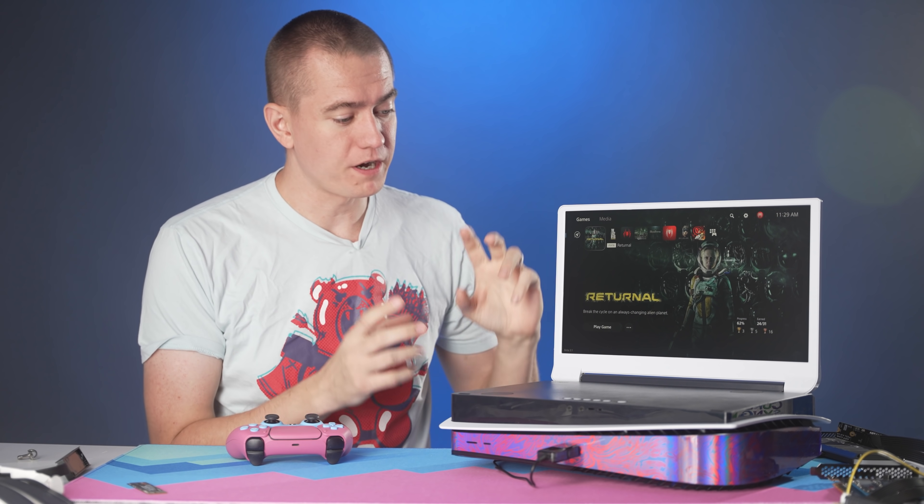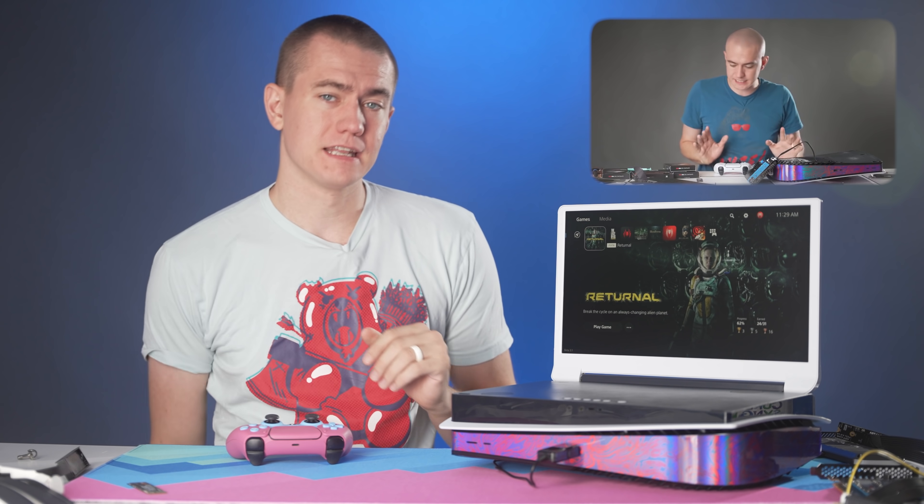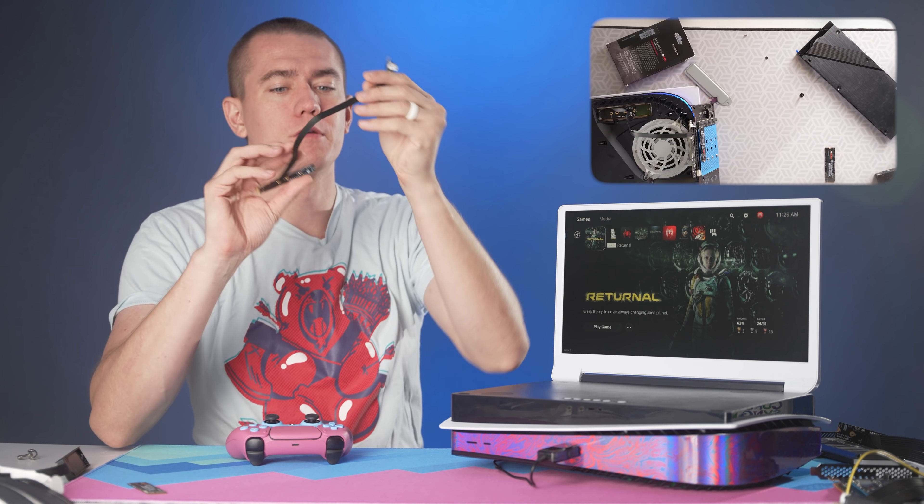Many of you out in the world are finally getting the PS5 firmware that will allow you to upgrade your SSD on the inside of this device. I've already done a video where I kind of tested the limits of this, but we left that video with me having the wrong part.